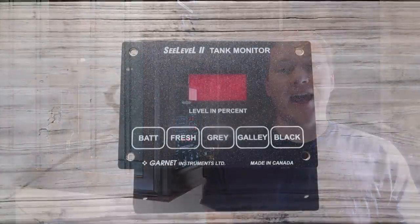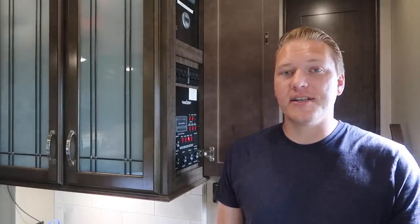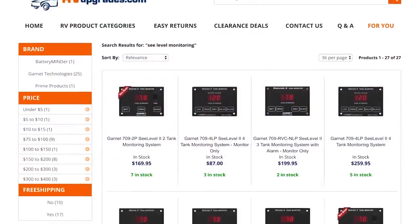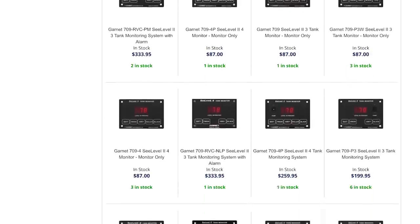When picking out your C-Level system, there are two things to consider: the monitor and the sensors. For our install, we chose the C-Level 7094, since it has gray, black, galley, and freshwater buttons on the monitor, which matches our tanks. It does not have a propane sensor since we don't have one installed, and it does not have a water pump switch since we're leaving our existing panel alone. You'll need to decide how many tanks you have and whether you want to replace your current convenience center panel to determine which monitor to get.